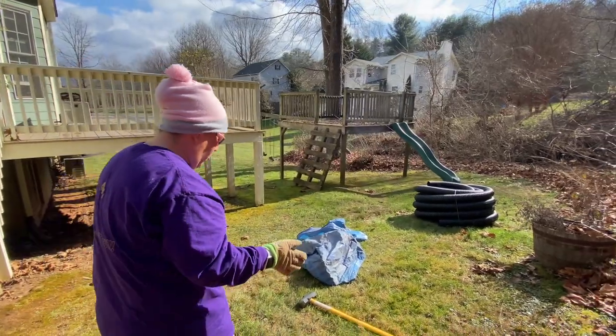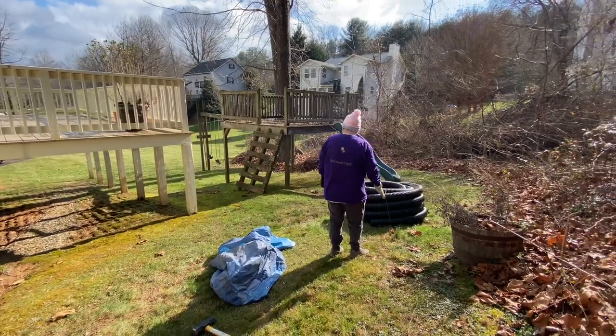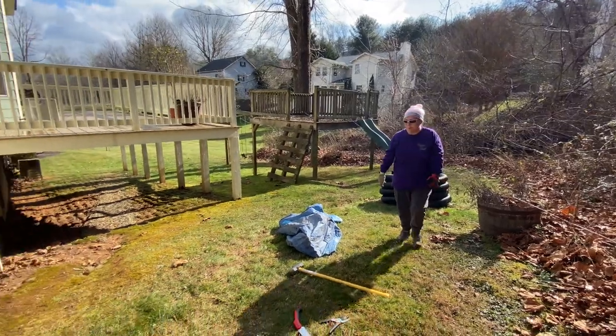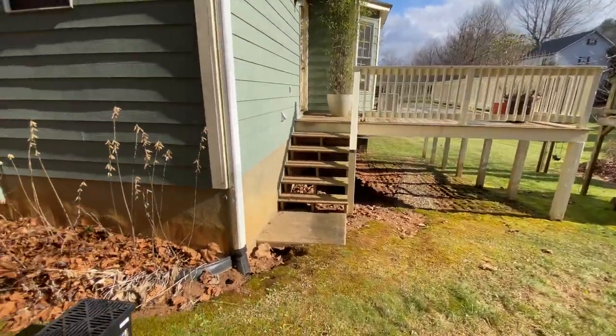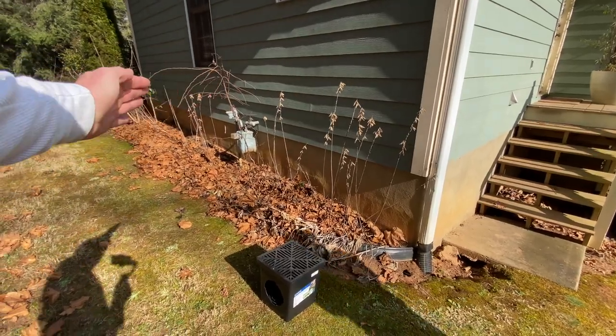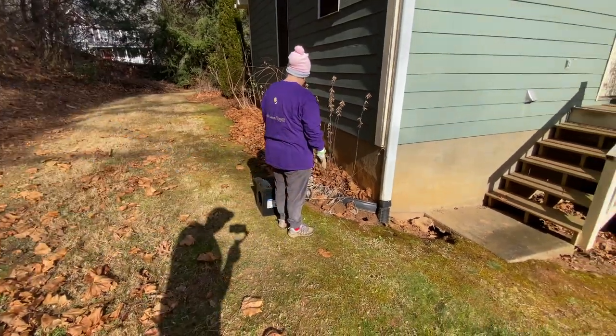You just have to make sure you leave like 48 inches to get back here. Oh yeah, you'll have plenty - if anything we'll move this. So Rachel's going to clean this up because we're going to make the rock bed curve this way to try to stop the water and collect it in here.